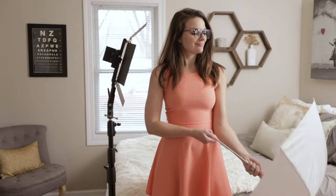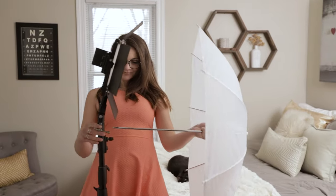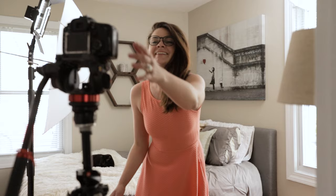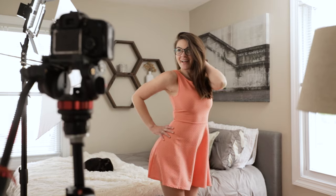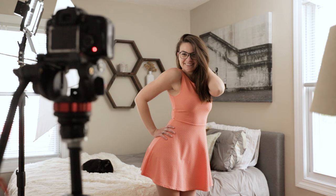Shooting at f/1.4, the studio strobes I use, even in the lowest power settings, are always way too powerful. I understand I could knock them down with neutral density gels, different layers of diffusion, or simply stop the lens down. But most times I'm not willing to sacrifice the shallow depth of field I want, or interested in setting up extra gear when I can just quickly grab one of these guys, pair with an umbrella, easily match the ambient light color, and move on with my life. Boom. Done.